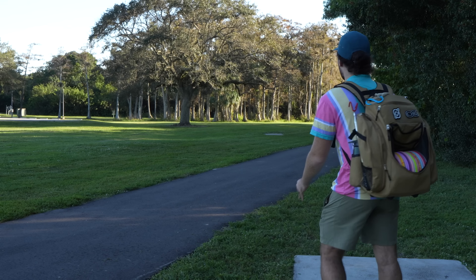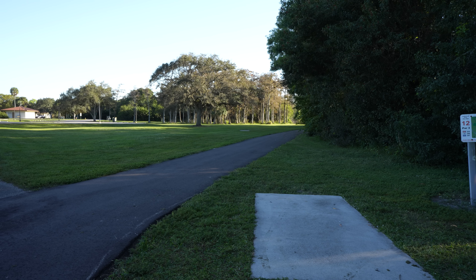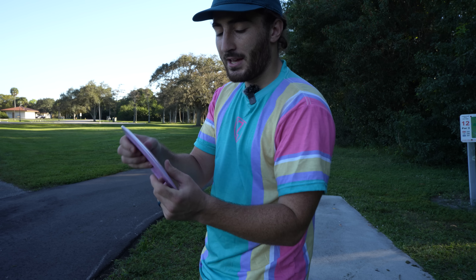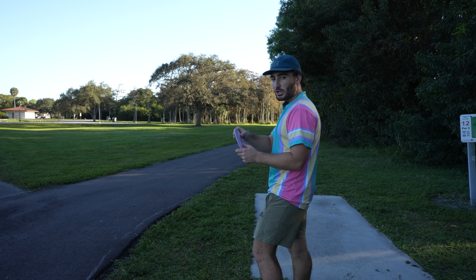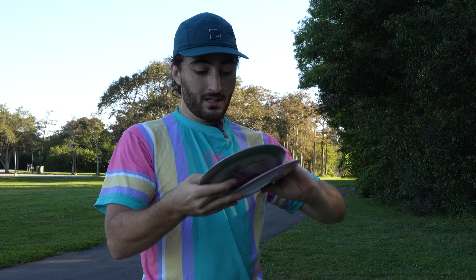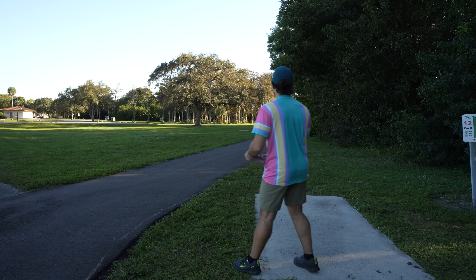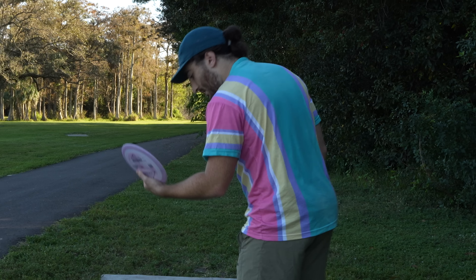Hole 12 is 346 feet — a lot of feet for my noodle arm right now. Time to bring out the Bayonet, also in Bravo, 173 grams, 13-5-negative 2-2. This thing is a bomber — it's so flexy. It feels closer to a 12 speed. I think we need to throw it on hyzer, just right of that tree, have it flip up and glide on the hyzer back. Not an easy shot with a disc I've never thrown before — all easy things to guess how it's going to fly.